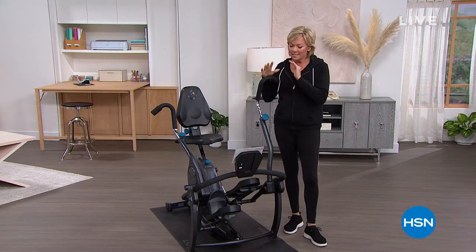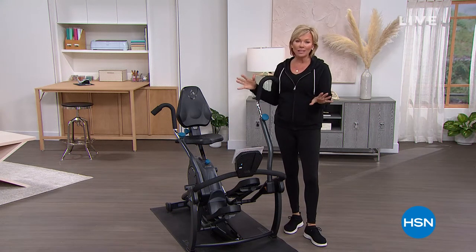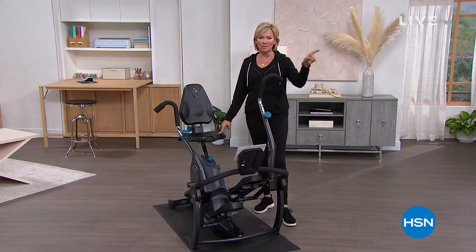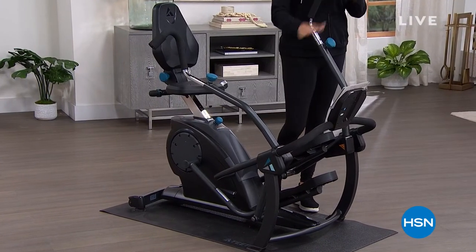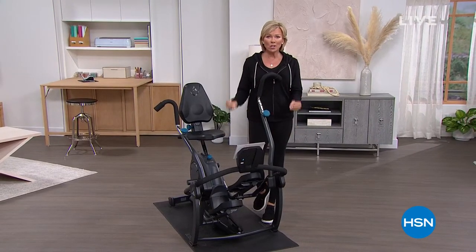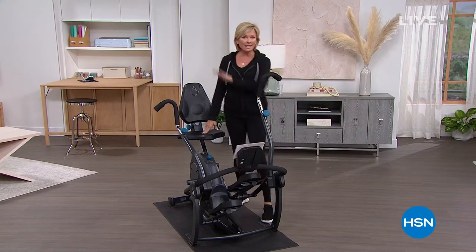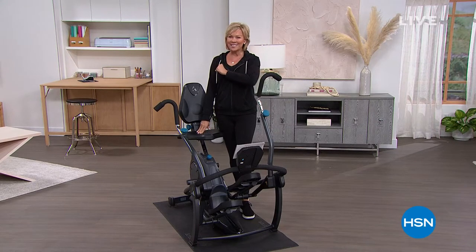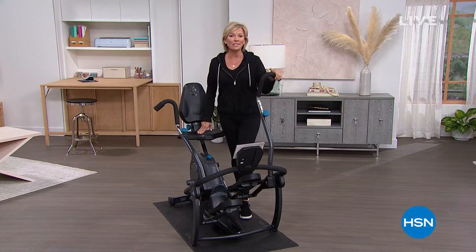This is the Teeter — the incredible Freestep LT1. This sells for $900 right on their website. Today we're doing, and this is our last show, $300 off with free shipping on a bike that is different than anything out there in the marketplace, and it just happens to be back this year as our finest value of the day at the best price we've ever done.